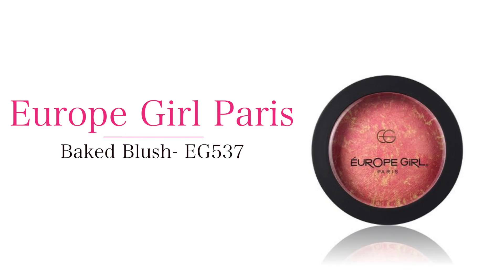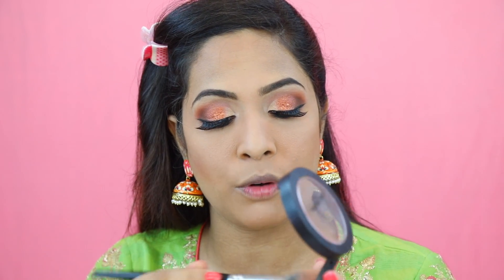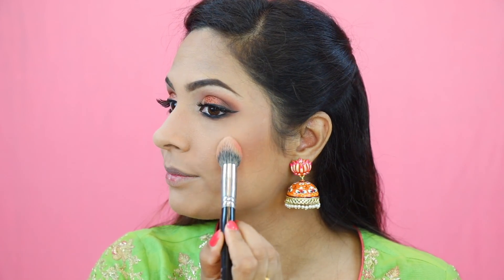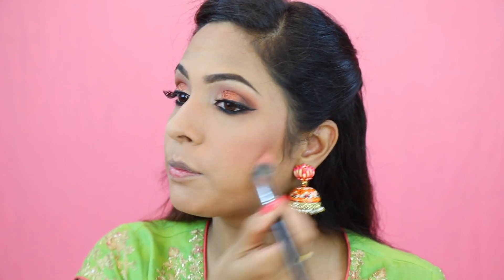The blush I am using today is from Euro Paris, shade 537. It's a beautiful coral shade and very highly pigmented. So pick a little, tap off the excess, and then just barely touch your face and place the blush. I am going to wipe my brush so there is no product left, then blend the blush.